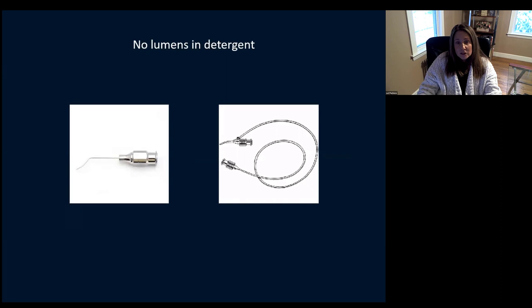No lumens in detergent. You don't want to get detergent in these lumens. We're flushing them with copious amounts of water — you don't want to risk getting soap, detergent, or any cleaning agent inside those lumens that could come out in another patient and cause serious problems like TASS. Make sure you're not putting your lumens in detergent. Just flush them thoroughly to get that viscoelastic out — but please don't put them in detergent.